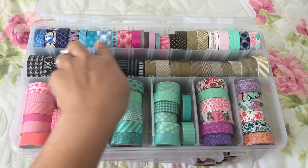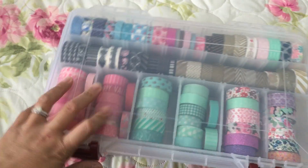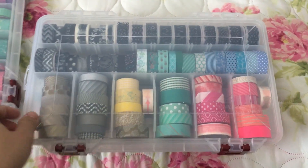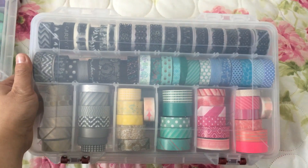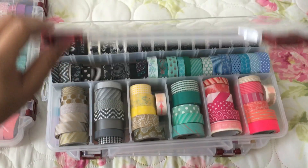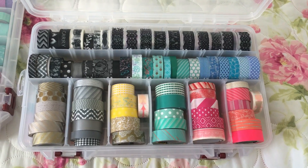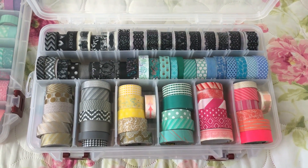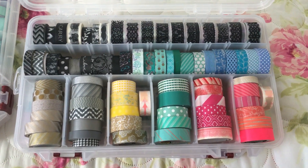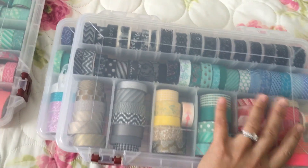These are just the ones I have extras of. My second container is also a black and white, pink, and goldish theme. As you can see — I'm doing this with one hand, so forgive me — these are all washi tape: black and white lace, gold, and pink theme. Some of them are from Dollar Tree, Michaels, and Hobby Lobby. I love Michaels washi tape because they're the best quality for your money.